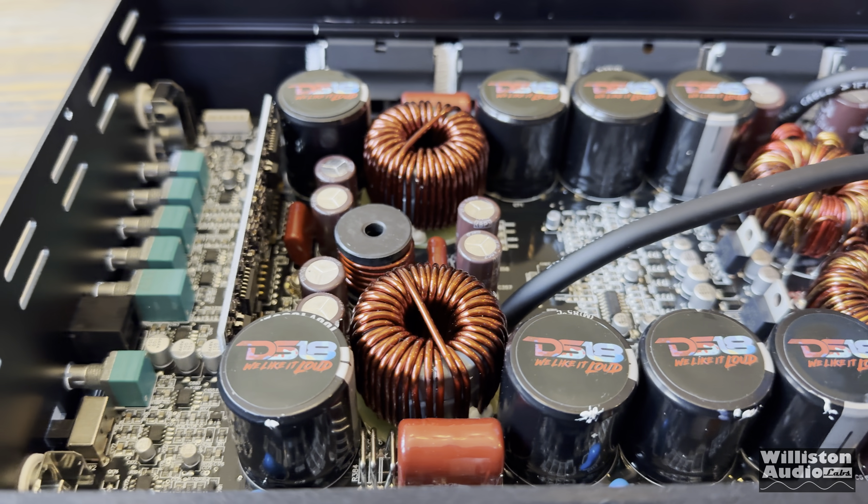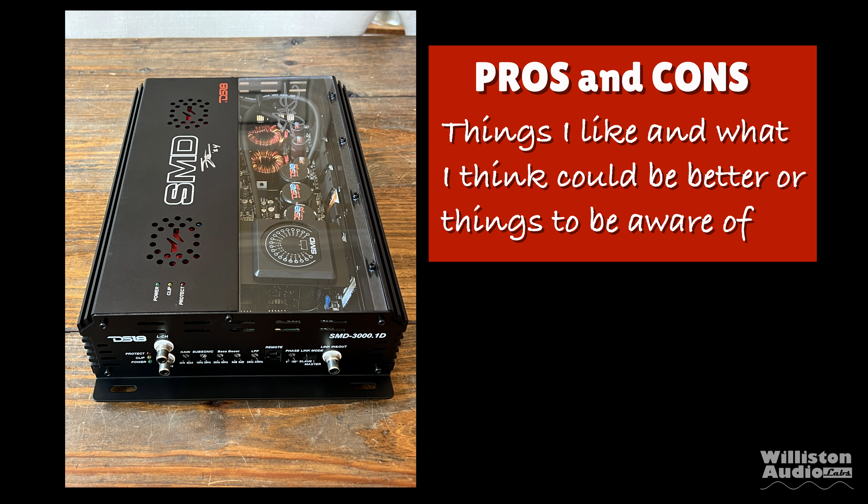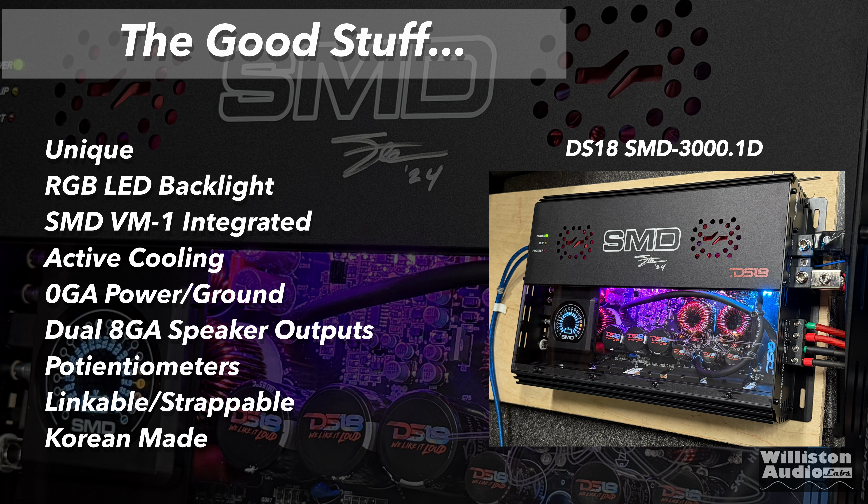Now let's move on to the pros and cons. Things I like: obviously, the looks of this amp — it is incredible looking, very fancy, very nice, looks like it goes in a show car. RGB LED backlight with remote so you can change it to whatever color you want. The VM1 integrated makes it really nice — you can see your voltage.